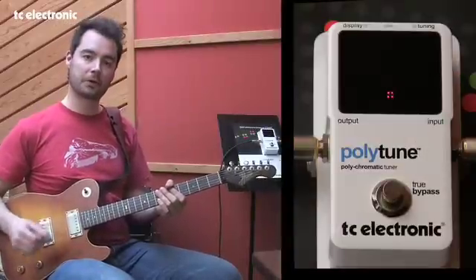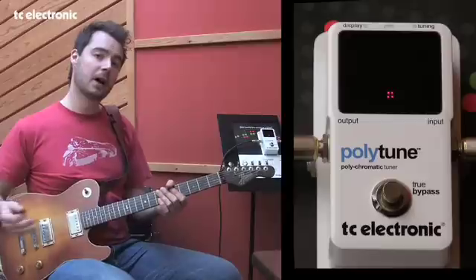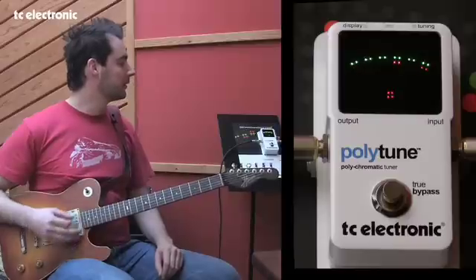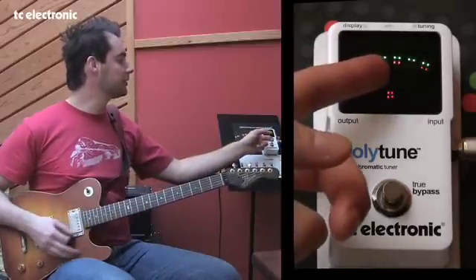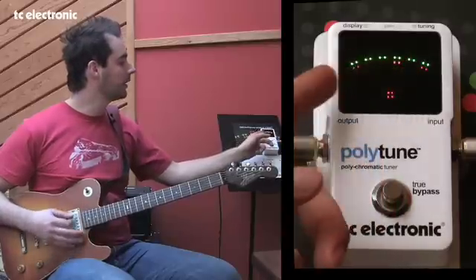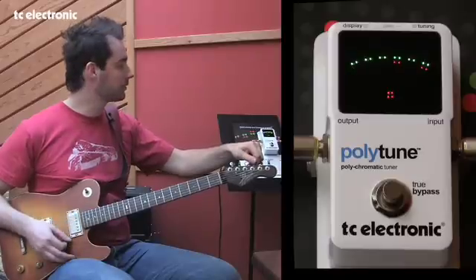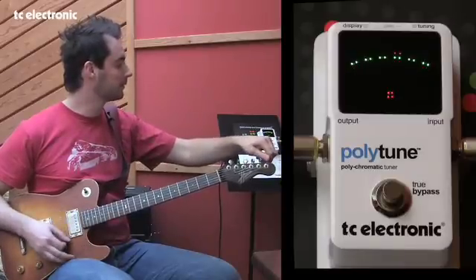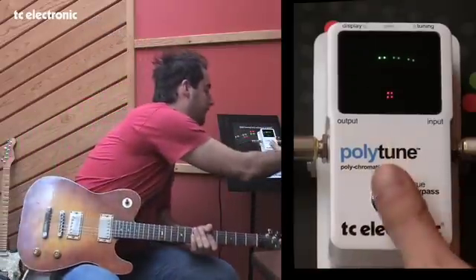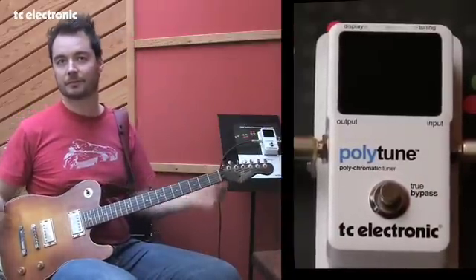Polytune is in essence the world's first polyphonic tuner, and that means that if I strum all the open strings of my guitar, I get an instant readout of the individual strings' pitch. So looking at this, it tells me that my G string is a little flat and my high E string is a little flat. The other strings are perfectly fine, so let me just adjust those while strumming. And now I'm in tune. Easy as that.